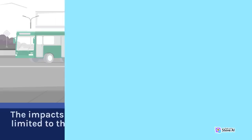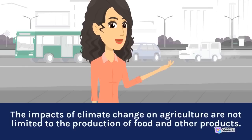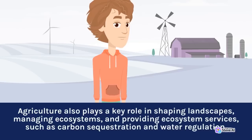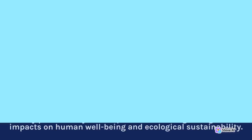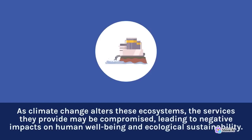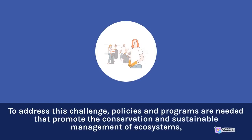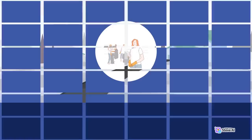The impacts of climate change on agriculture are not limited to the production of food and other products. Agriculture also plays a key role in shaping landscapes, managing ecosystems, and providing ecosystem services, such as carbon sequestration and water regulation. As climate change alters these ecosystems, the services they provide may be compromised, leading to negative impacts on human well-being and ecological sustainability. To address this challenge, policies and programs are needed that promote the conservation and sustainable management of ecosystems, and that recognize the multiple benefits that agriculture can provide beyond food production.